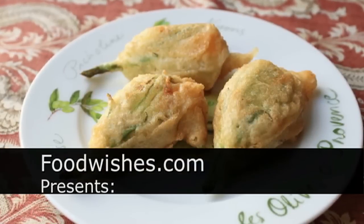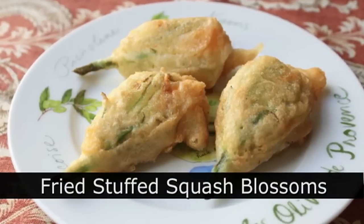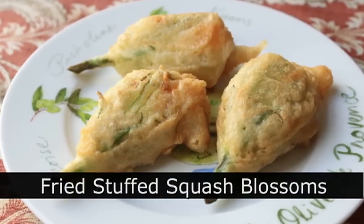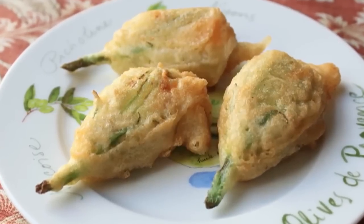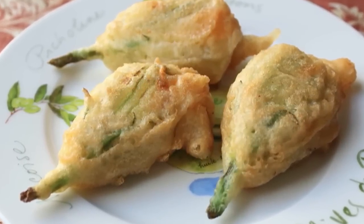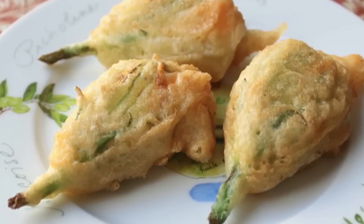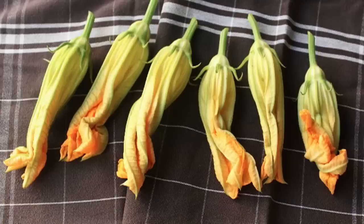Hello, this is Chef John from FoodWishes.com with fried stuffed squash blossoms. This was one of the most delicious things I've eaten in a long time, and I really hope you have access to squash blossoms wherever you happen to live. Of course, if you have a garden and you planted zucchini, you will have an abundance of squash blossoms.